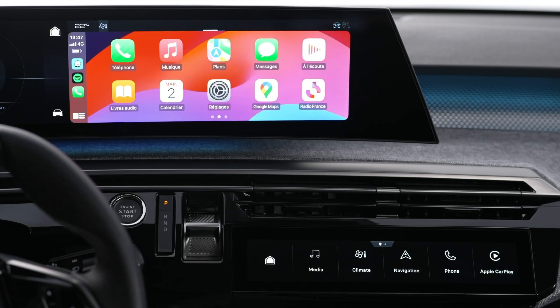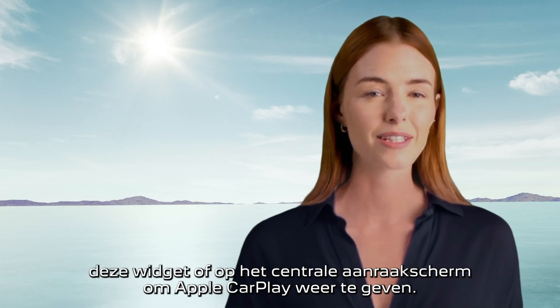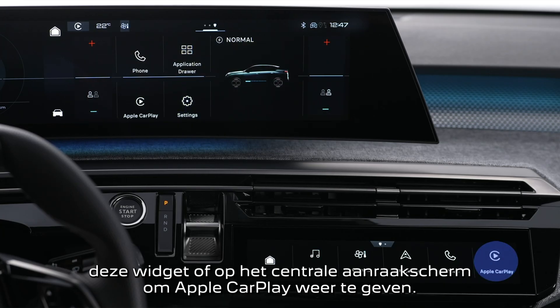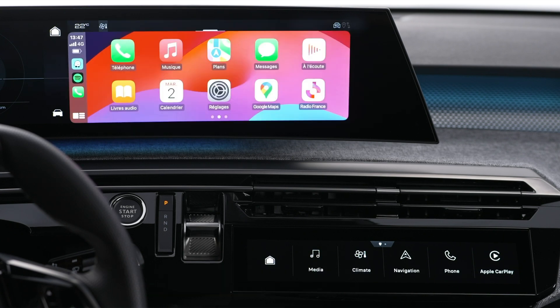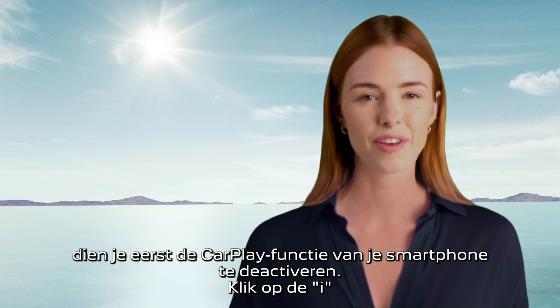As soon as the connection is established, press this button to display the Apple CarPlay interface. If the phone has already been connected to the system by Bluetooth, press on this widget or the central touch screen to display Apple CarPlay.